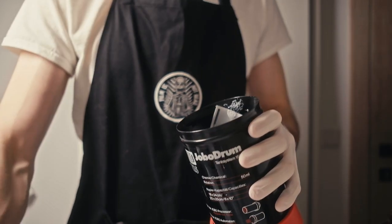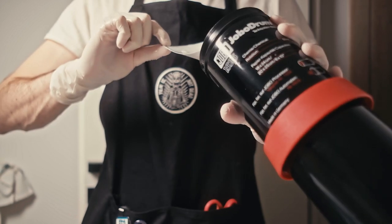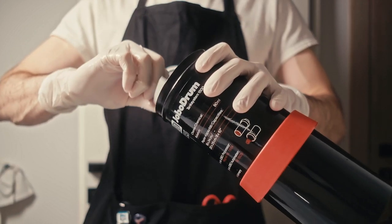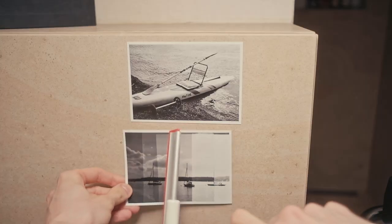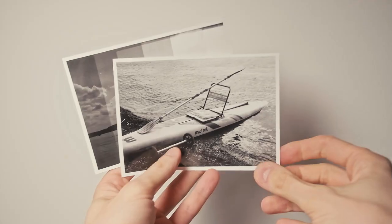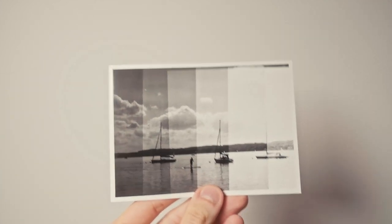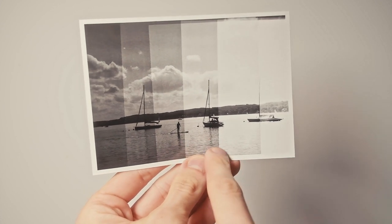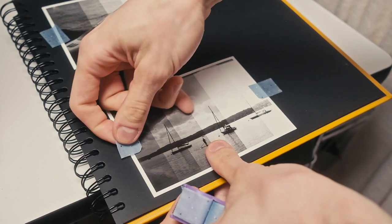For the next development I take one finished print and make a second test print with different exposures. This is an additional experiment with the drum — I can develop up to 4 small prints at the same time, so I have one final print and a test print for the next one. Because I have a lift technology in my enlarger, it's much easier to switch negatives. I make steps with 5-second increments and the 15-second middle section looks correct for this small print.